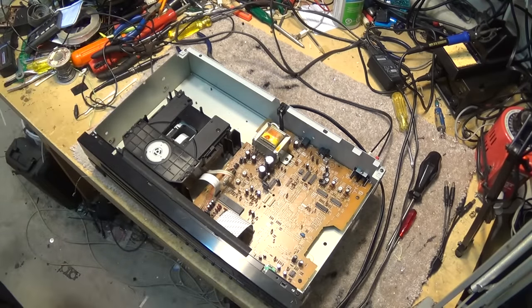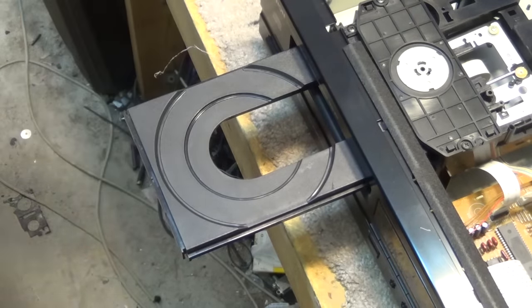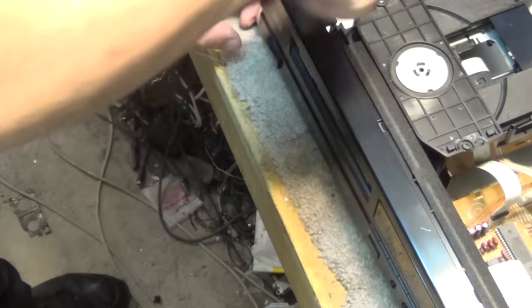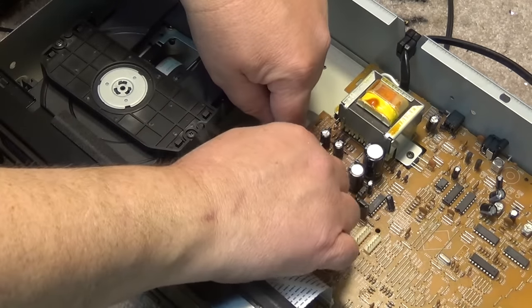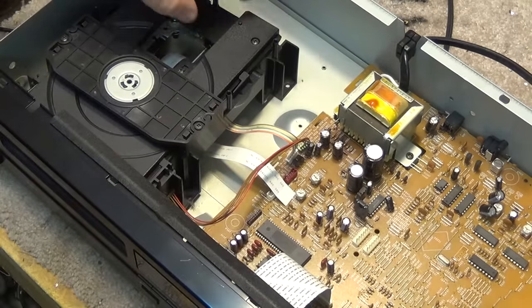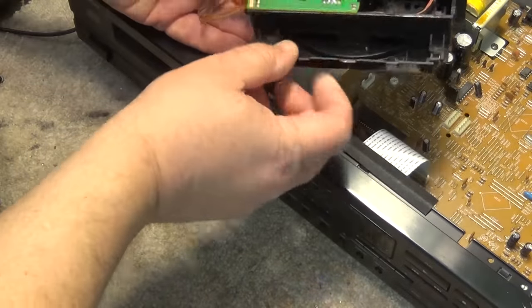We'll probably find there's a little switch on here that is not being read correctly. Let's pop the mechanism out and take a look. First, we remove the end piece from the tray by pulling the center and lifting up. Then, with the tray closed, we remove four screws and lift the whole tray assembly out. We'll unplug the flat ribbon cable, the motor plug, and the green plug with the switches, then remove the chassis to reveal the switch board.